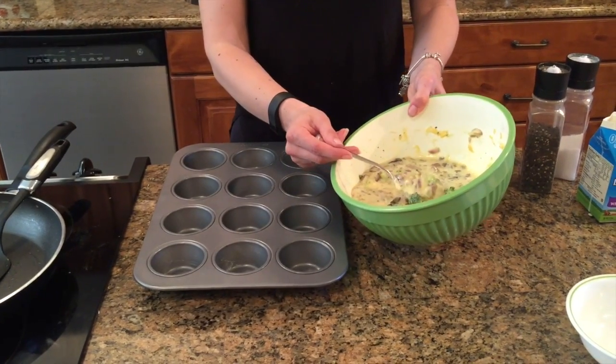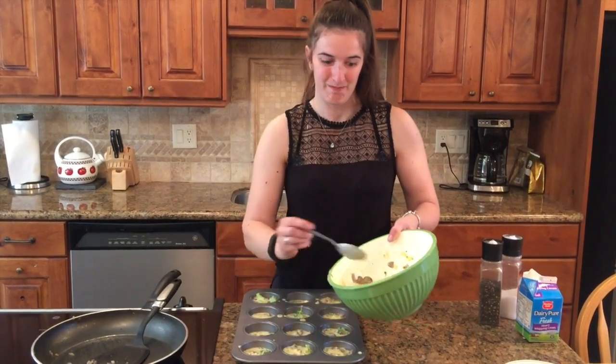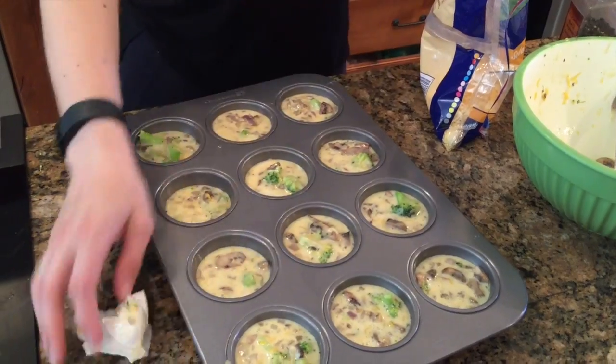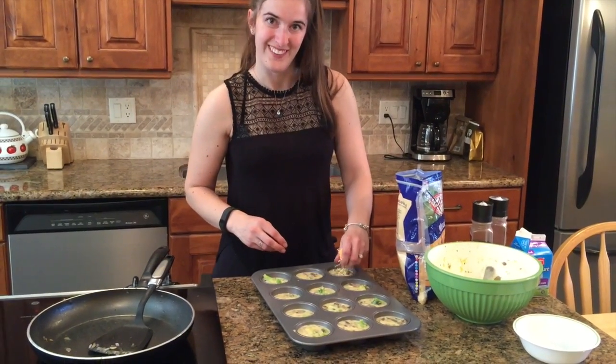Then just pour it into the muffin pan — obviously this has been greased before, so this should hopefully not stick. We're going to use it all up. So now I'm just wiping any of those bits that I dribble, so that they don't burn in the oven. And we're going to sprinkle a cup of cheese on each muffin.